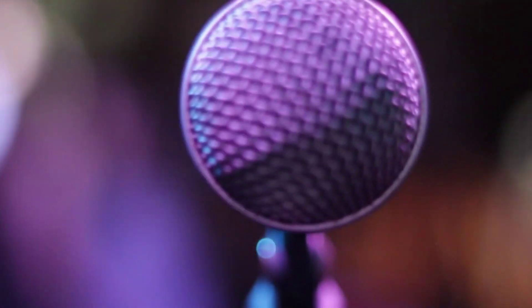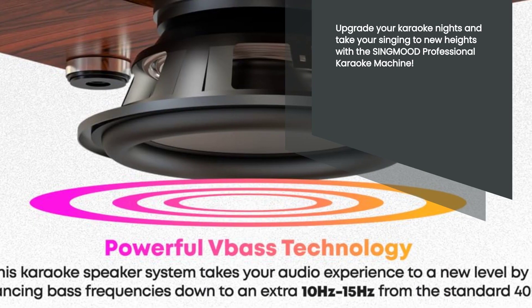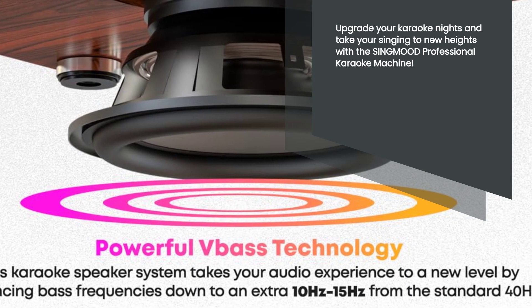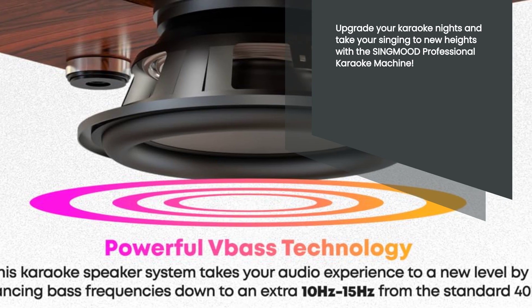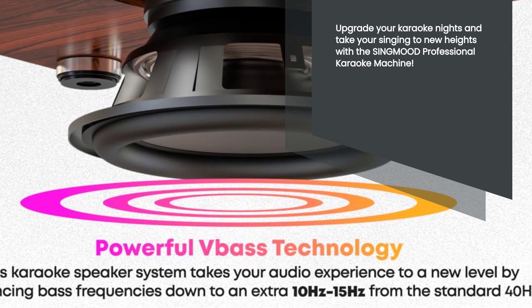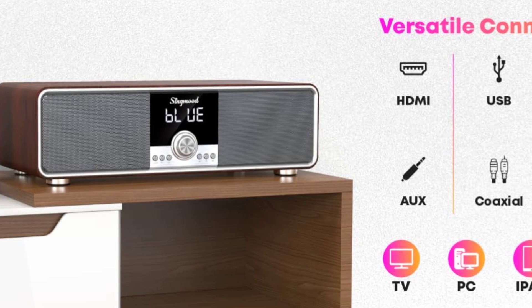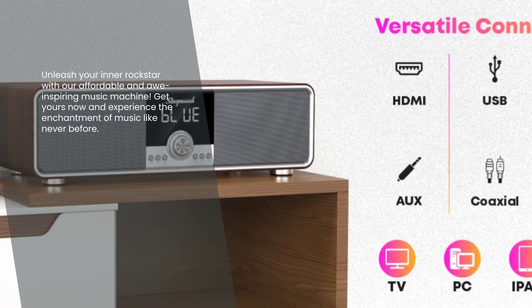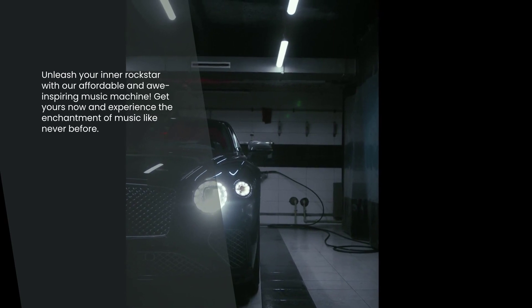So, are you ready to unleash your inner superstar? The SingMood Professional Karaoke Machine is here to make your karaoke dreams come true. With its advanced features, crystal clear sound, and versatile connectivity options, it's the ultimate karaoke system for both adults and kids. Upgrade your karaoke nights and take your singing to new heights. Get your hands on this incredible machine for an incredible price and get ready to sing like never before. Get yours today and let the music magic begin.